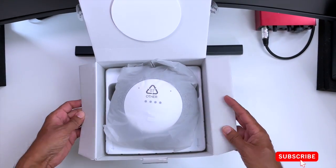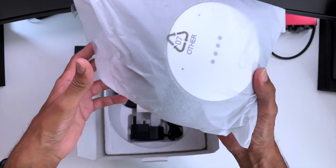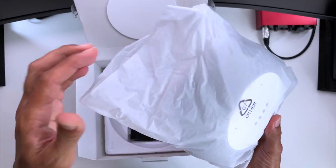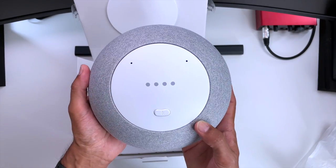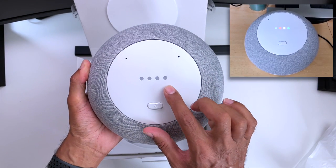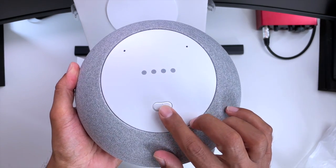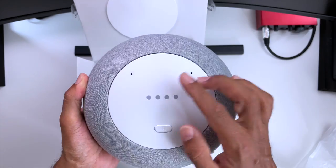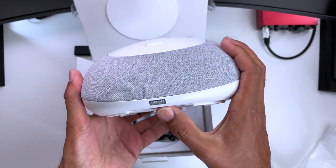So the first thing we see in the box is the Mecool KA1 Android TV device. It's quite a weighty device which fills me with some confidence that we've got a quality device here. In the centre we've got our status indicator lights which light up in the Google colours when you switch it on, and below that we've got the microphone mute button. On the very top you've got two little holes which are both your microphones for hands-free control. This speaker material is very nice and tactile to the touch.